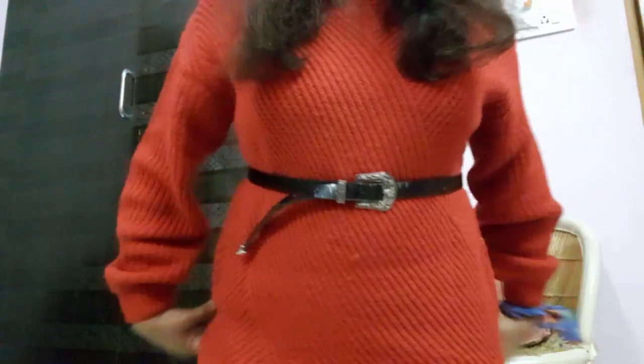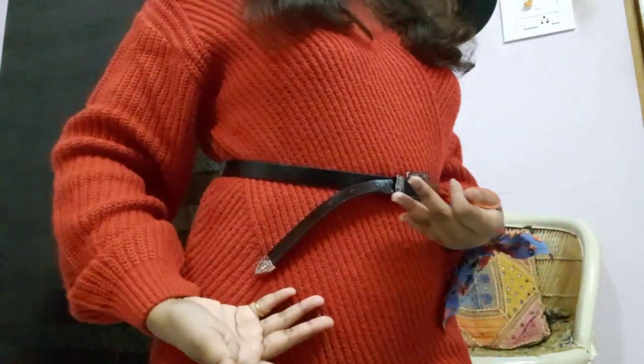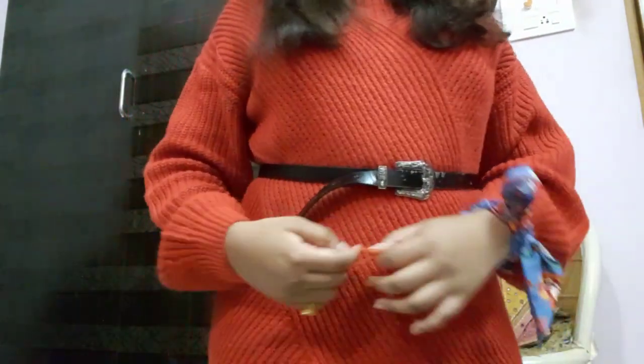Hack number three: most of you must have come across this situation — having an ugly belt end. Let me show you what I'm talking about. I wore it on top of the sweater just for demonstration purposes to show you this belt situation that most of you must have come across.